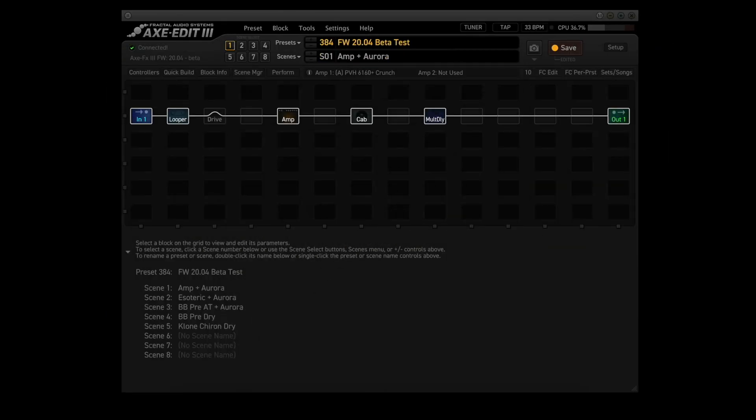Now that's a lot of stuff to test. There's a new version of Axe Edit available that works with this new beta firmware. I'll put a link in the description.